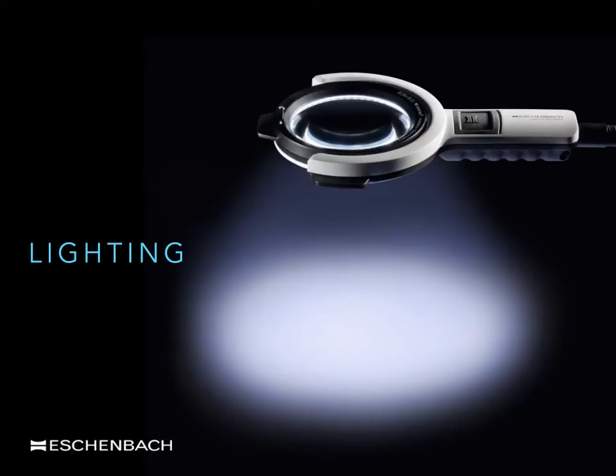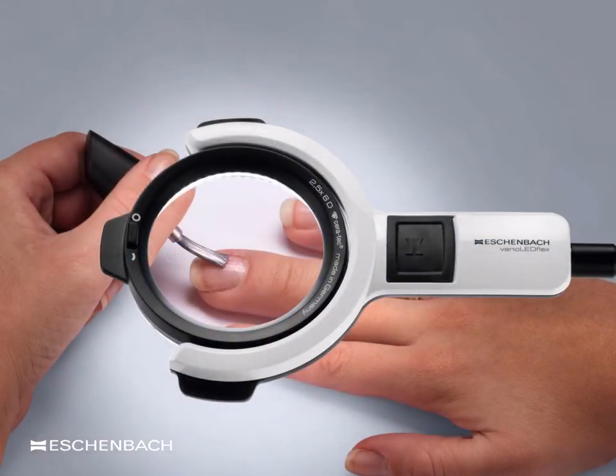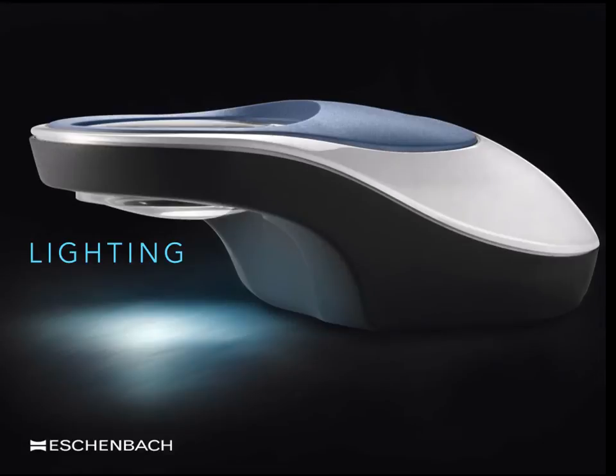The large majority of stand magnifiers come with bright, low energy LED lighting. Just as important in the design of a device is that the lighting is distributed evenly within the field of view. The LEDs must be placed so that there is no possibility of glare when the patient is moving close to the lens. Several stand magnifier designs are available in two or three different colour temperatures, which some research suggests benefit specific eye conditions such as cataract or macular disease. More often than not, however, it comes down to personal preference.